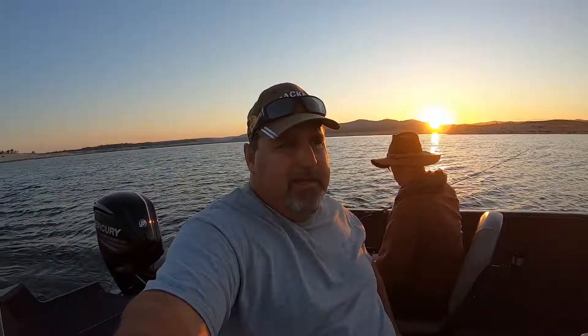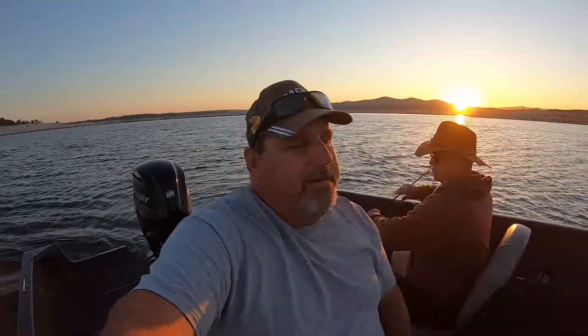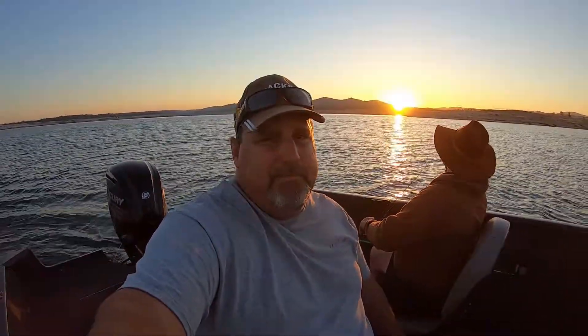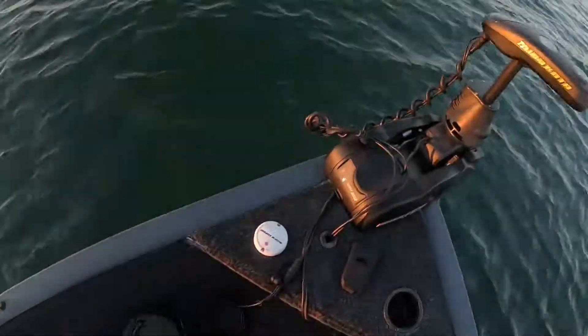Hey everybody, welcome to the Fish Stocker channel. I'm going to do a quick recalibration on the heading sensor of my Minn Kota Ulterra this morning. I just did the software update — I recommend doing a calibration update every time you do a software update, so that you're accurate. It's for your spot lock and autopilot.